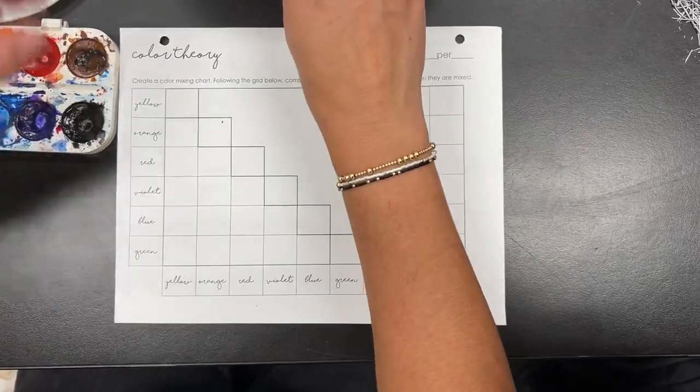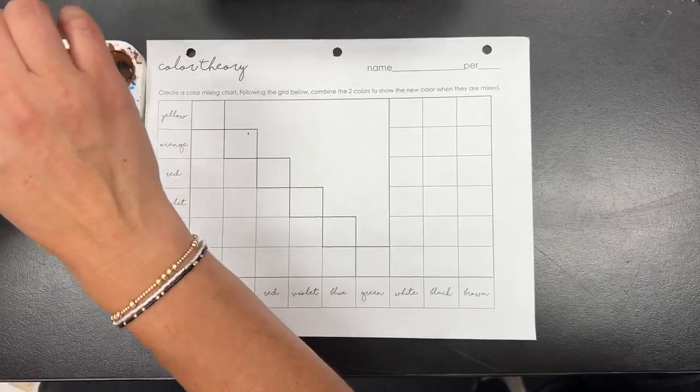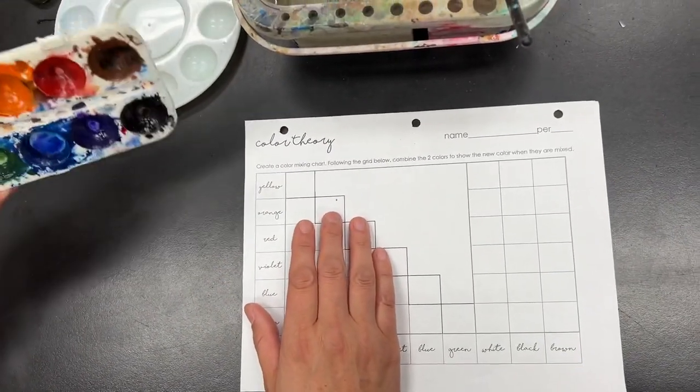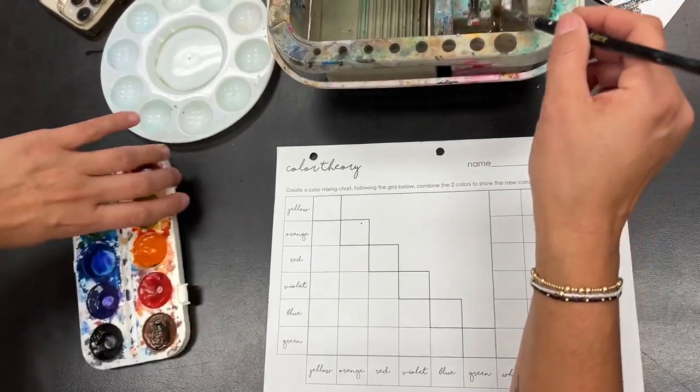When you get started, you're going to get some water, a little bucket of water. You can get one of these little mixing things — you can share with a friend — and then a palette, a watercolor palette, and you can also mix or share with a friend.